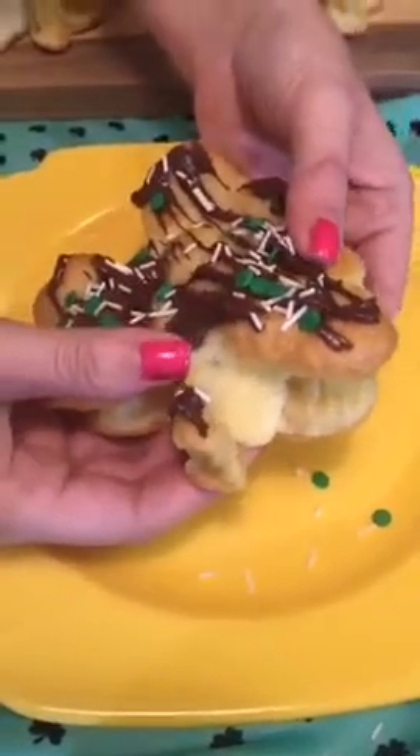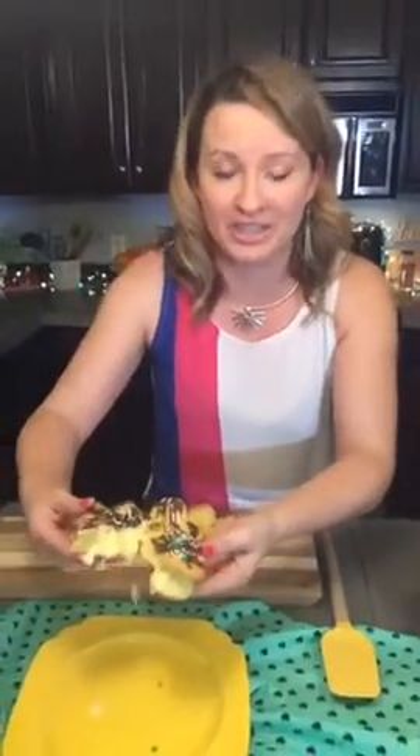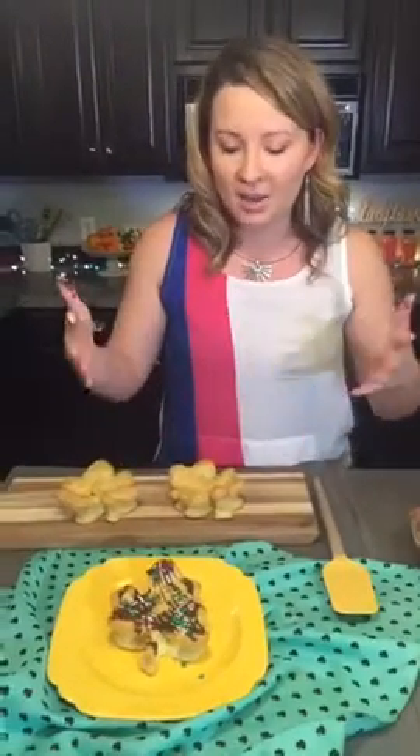Look at the oozing pastry cream in this delicious shamrock puff pastry cream puff! I'm so excited to be making these for you live. It's St. Patty's Day coming up around the corner — I just had to eat that — and yeah, I'm live today here in Texas making it for you.